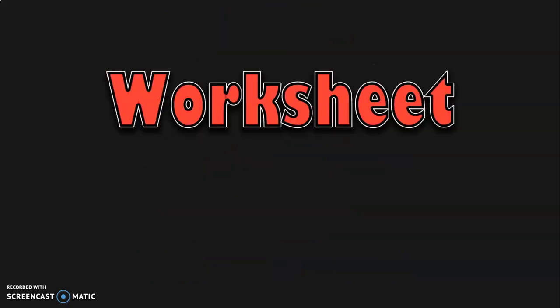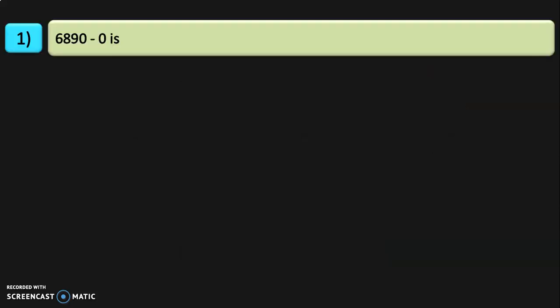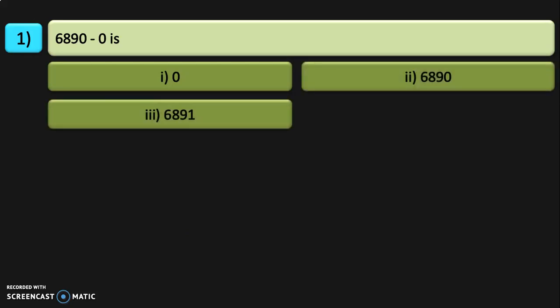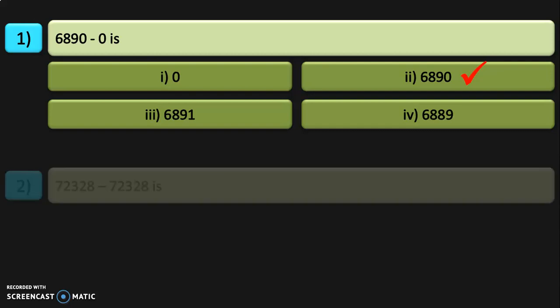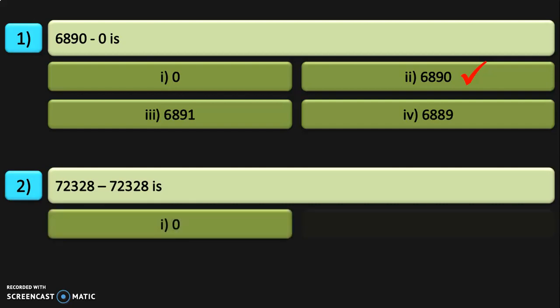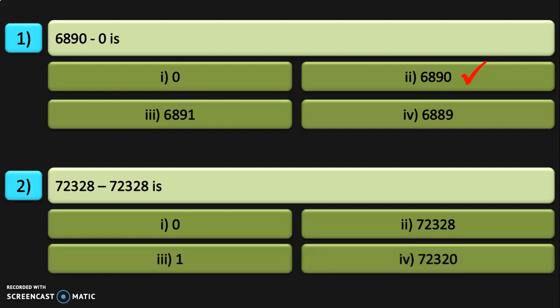Dear viewers, hope you understood and enjoyed doing the mental math sums. Next we are going to do the worksheet sums, so stay with me till the end of this video. 6,890 minus 0 — is it 0, 6,890, 6,891, or 6,889? Next, 72,328 minus 72,328 — is it 0, 72,328, 1, or 72,320?